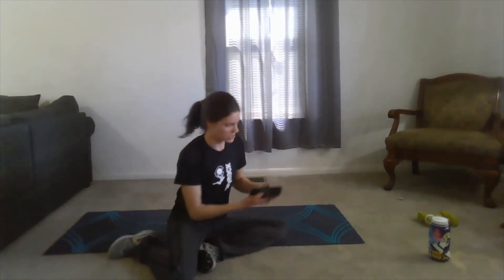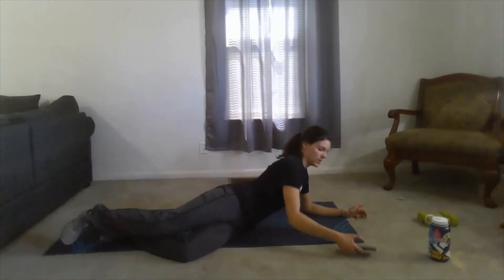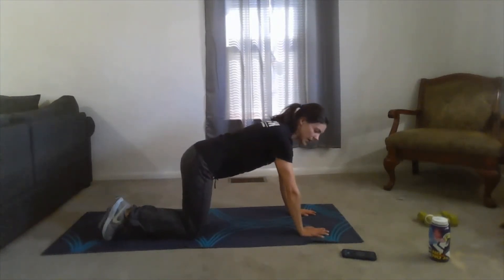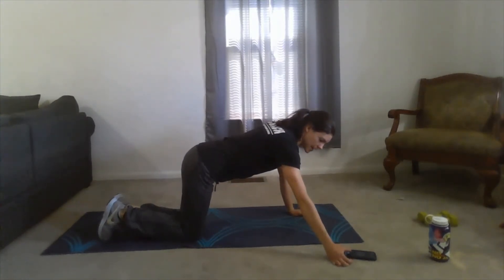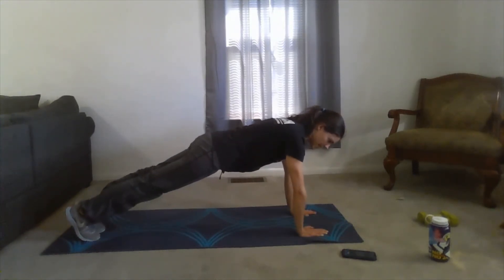Let's get started. I have my phone with me just to make sure that we are keeping on the 15, 30, 15, 30, 15. Let's come up. You guys can either be in your hands or elbows, whatever feels better for you. I'm going to stay in my hands. Alright, and we're starting.